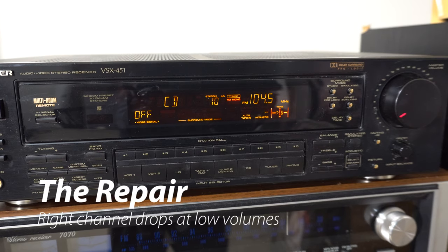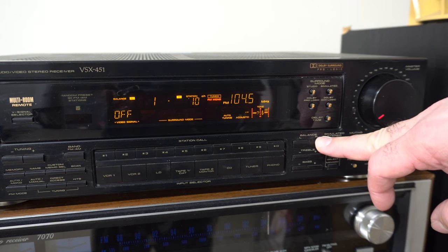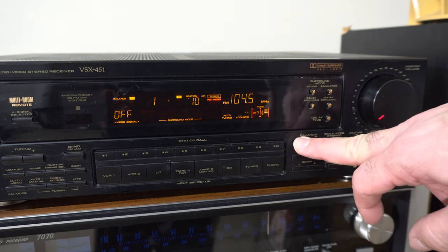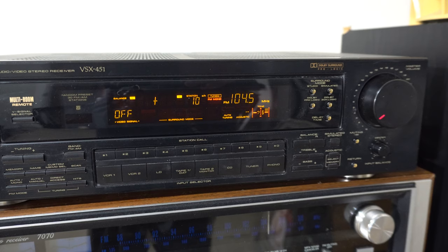Now we're at the repair section. If you're not interested in seeing what I did to get this thing working, just skip ahead about two to three minutes. The problem with this receiver is the right channel just drops out at low volumes, and you can simply manipulate the volume control to bring it back. Here's an example where I've balanced it all the way to the right — when I turn up the volume control, the channel comes back. Since the volume control was not scratchy, I was first thinking maybe a capacitor was the problem. But then I noticed the problem could be solved or created by simply tapping the speaker switches on the left side of the receiver.